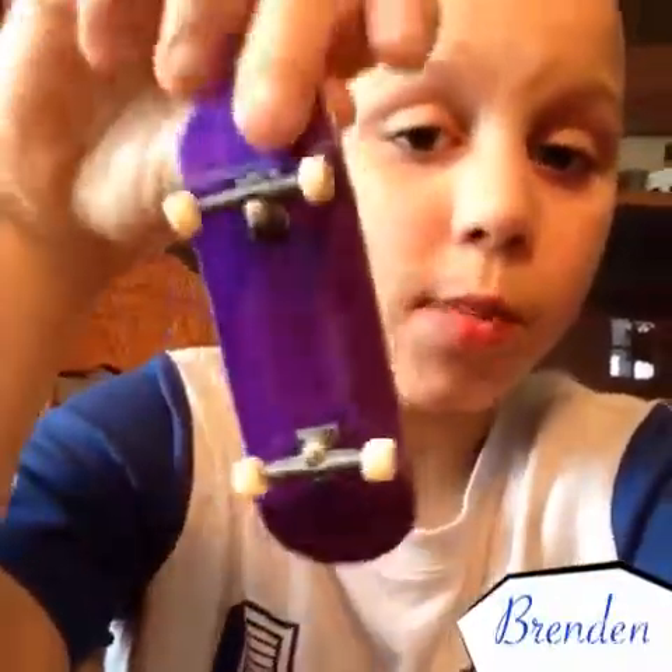Yeah guys, I just did it — this is my main setup. Go pick up a board from Flat Face, and like my videos, comment and subscribe for more. Peace out peeps!